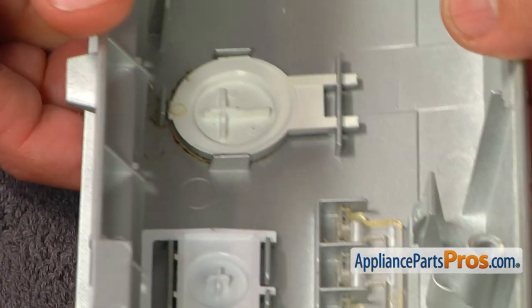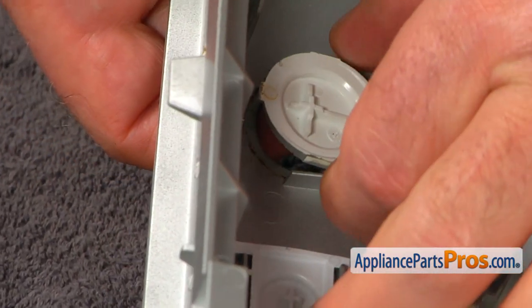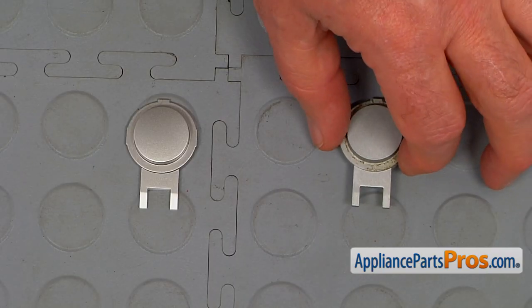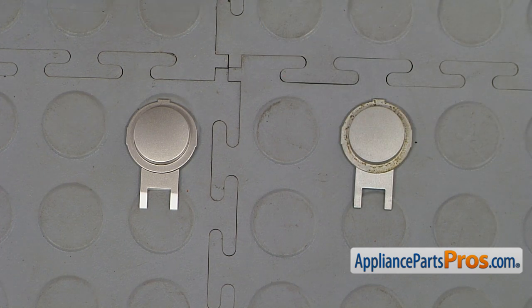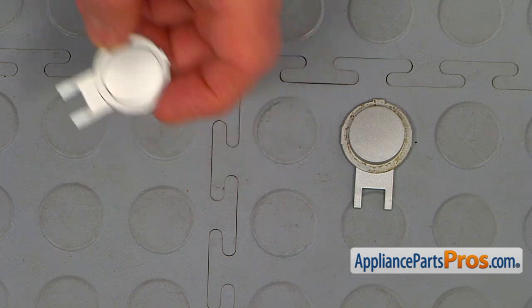Now we can easily remove that start button by pressing it in and pulling it out. This is the old start button next to the new one. If you don't have this part, you can get it from AppliancePartsPros.com.